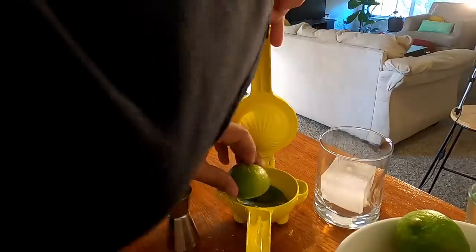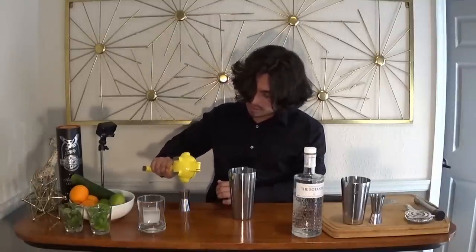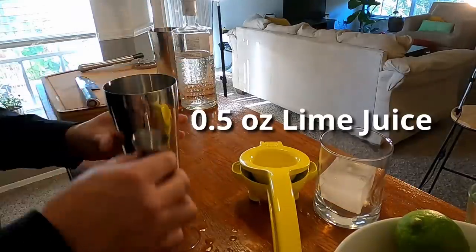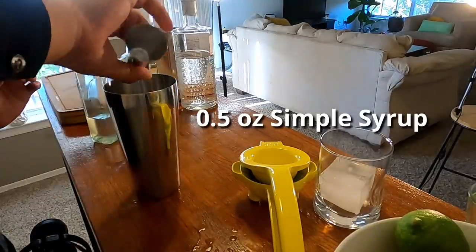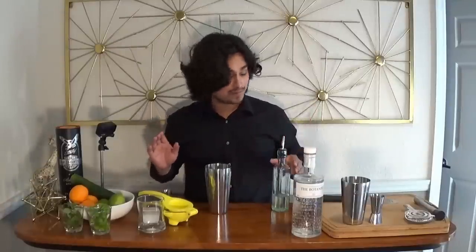I'm just going to put the other one right on top of it, get a little extra squeeze going. And there you go — exactly half an ounce, except for all that on the table. Dump that right in there — nice fresh lime juice. Then we're going to do half an ounce of simple syrup. This is a two-to-one simple syrup, because it's shelf-stable and you don't have to keep it in the fridge. That's the entire gimlet — close it up and shake.